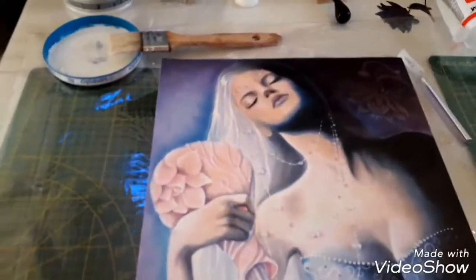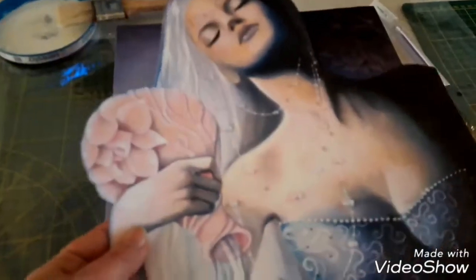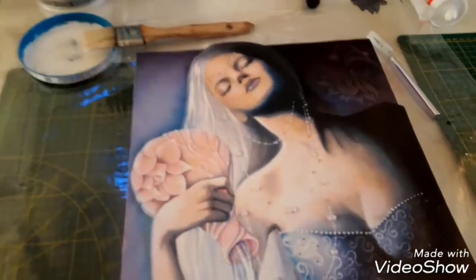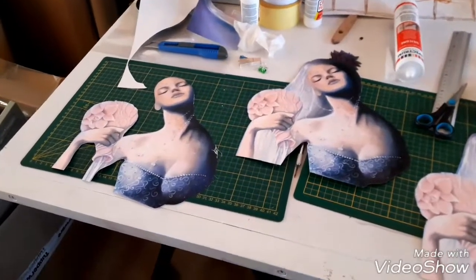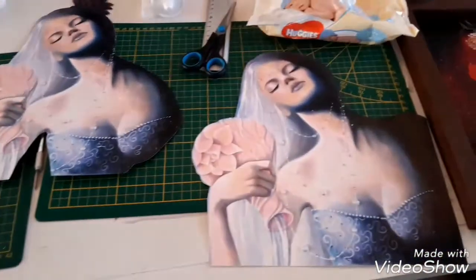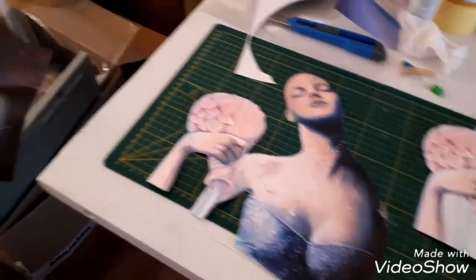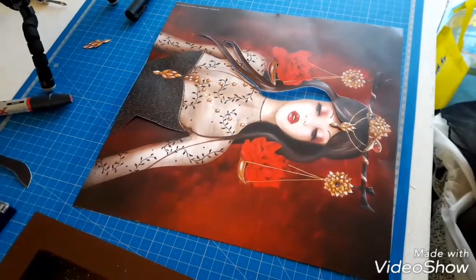So here it is, we are cutting to be able to assemble it. This is Joelle's. Super image, I love it. It's beautiful, I love it too. The colors and all — it's amazing.